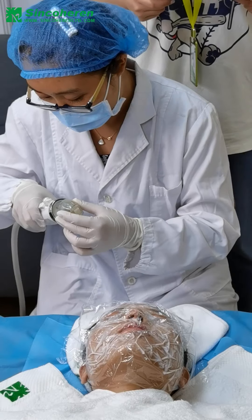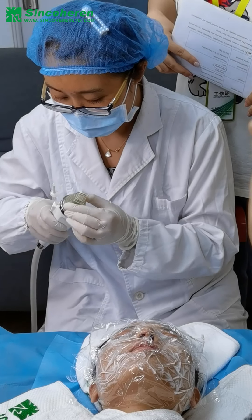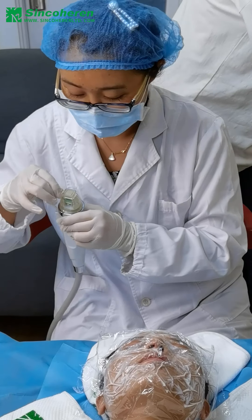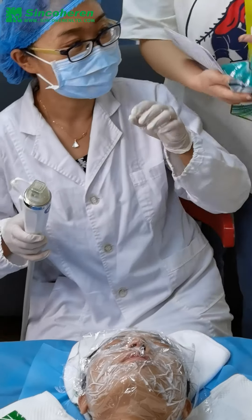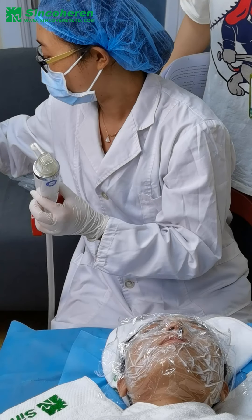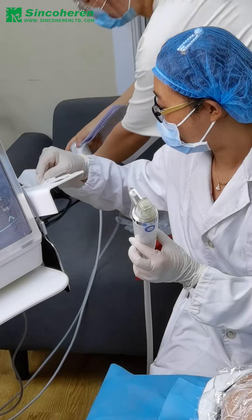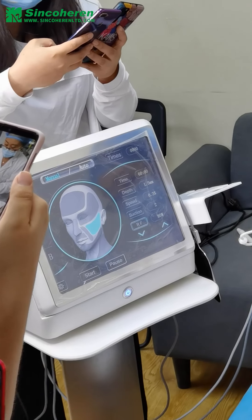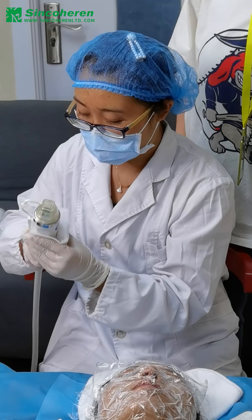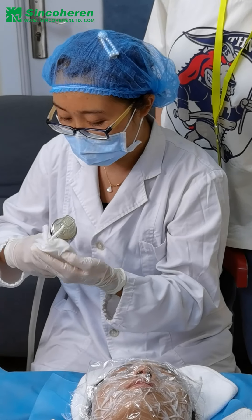In order to make sure the operation is a sterile operation, so that the client will not have the danger of infection. Before the operation, you have to use tissues with alcohol to make sure the operation area and the handles are sterile.